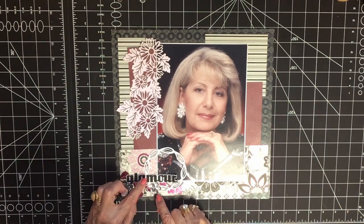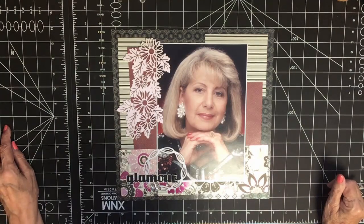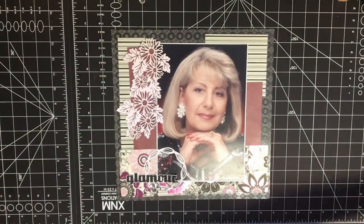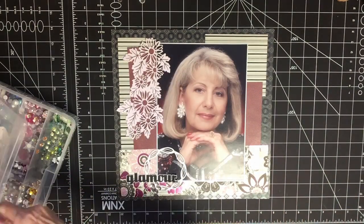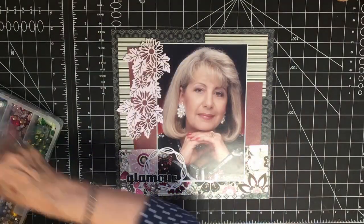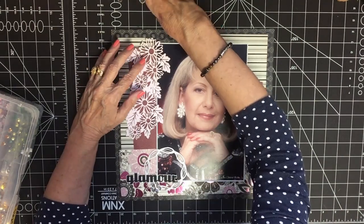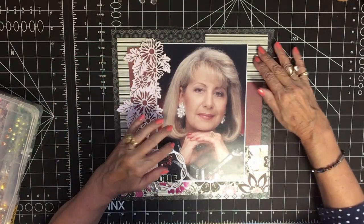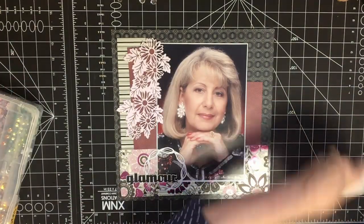So I decided I'm going to embellish with diamonds because this is pretty glittery. I pulled out from my rhinestones all the gems I have — I have them sorted by color, and I have clear ones. I'm just going to tape this down so I can embellish it.